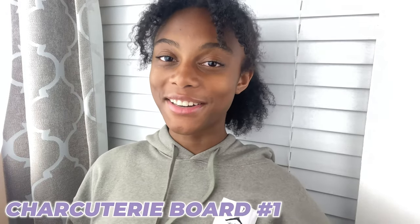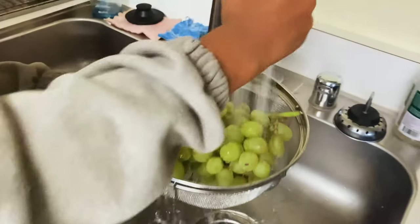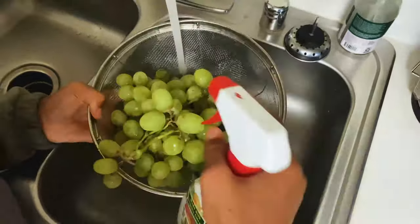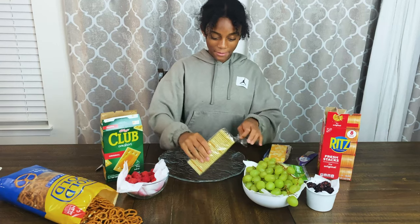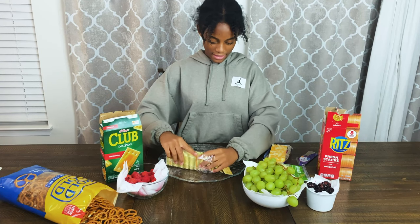Starting with charcuterie board number one. Here are all of my ingredients. We have some green grapes, and now I'm going to clean them. Okay, my grapes are all clean. Honestly, I don't know how we're going to do this, so let's just try and see what happens. I have some club crackers — I've never made this before, so let's cue the time lapse.